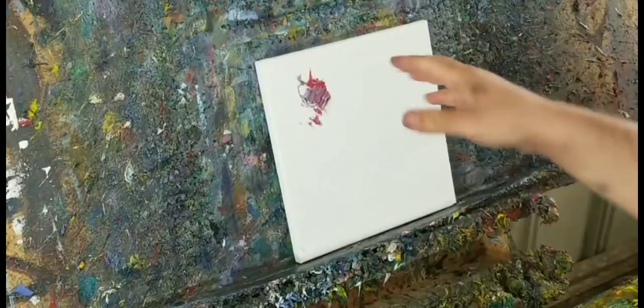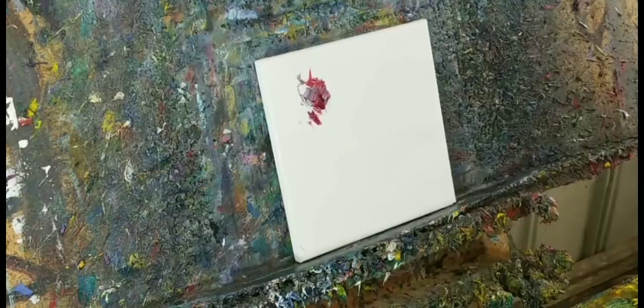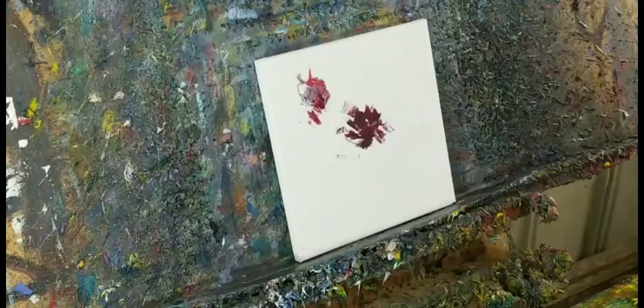Here we go — this is a video on palette knife painting. We're going to do some flowers using a small palette knife. There are many different ways to do this, but this is the way I'm going to be doing it right now. Let's start with some of those flowers — just going like this. Simple yet effective.